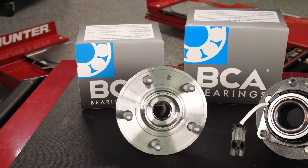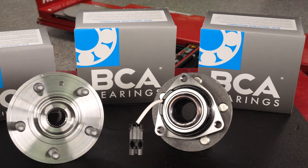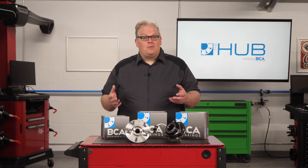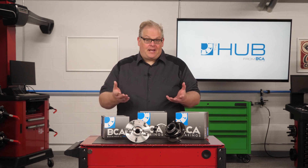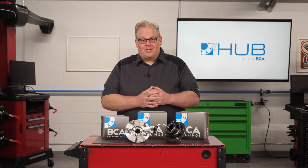If you need to replace a hub unit because of a faulty sensor, it's always a good idea to make sure the replacement hub has the same fit as the OE part. This includes the sensor wiring, mounting clips, and connector, like those found on BCA hub assemblies. Otherwise, you might get a comeback when the ABS light comes back on. I'm Andrew Markell. Thank you very much.